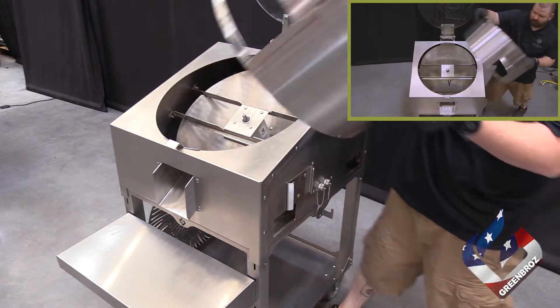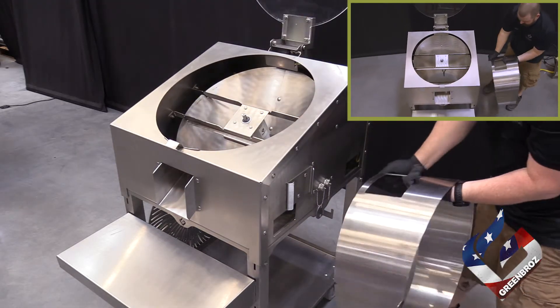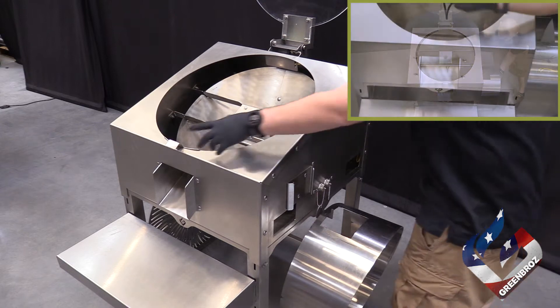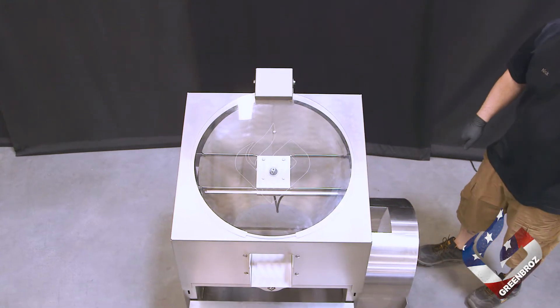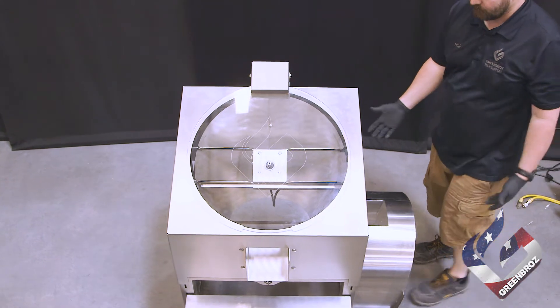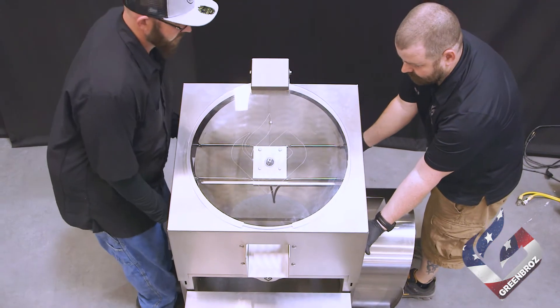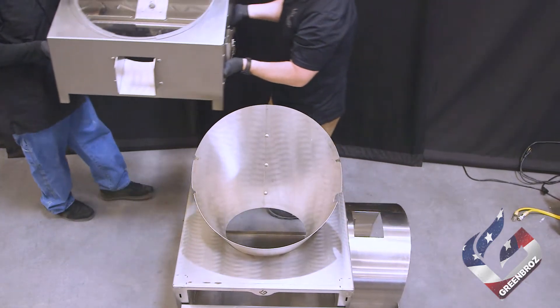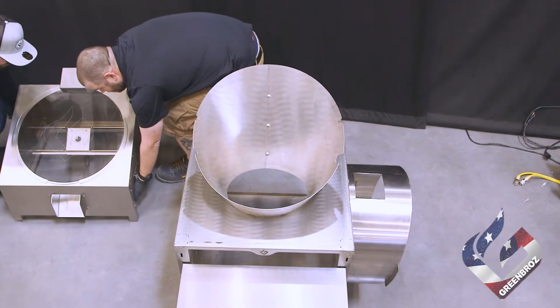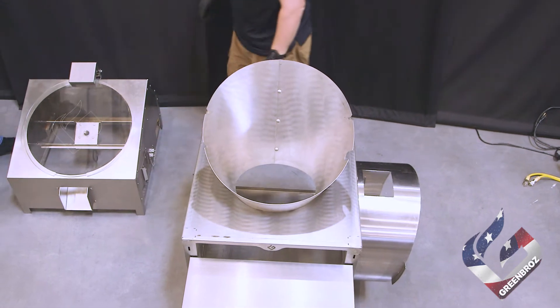Remove the barrel and store it on the right-hand side of the Model M. Next, remove the exit door and place it on a safe surface for cleaning. Using two people, the top of the Model M can be separated from the base for deep cleaning. Lift straight up and, once clear of the funnel, move the top of the Model M to a clean, sturdy surface for deep cleaning.